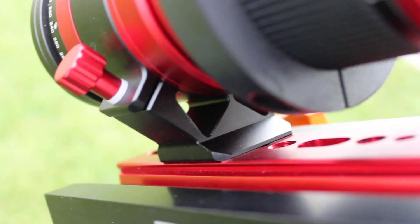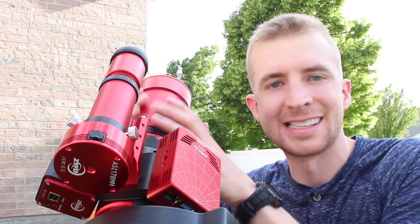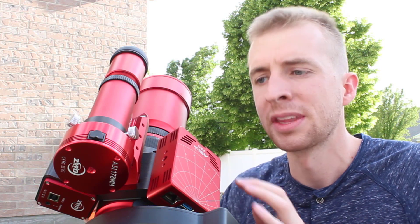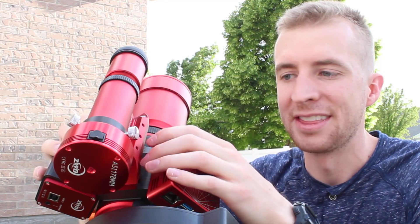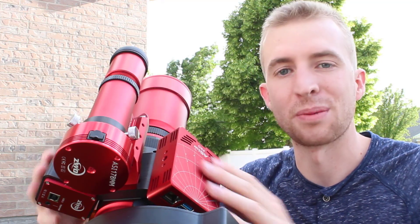Another huge benefit to the system is it does not require risers like other autofocus adapters do — and 3D printed risers concern me as well, so that's another benefit. One aspect of the black cap mount I really like is that your guide scope stays nice and centered over your main imaging telescope. You don't have to worry about plastic sagging off-axis; you'll be straight the entire time. You can also tell they put thought into this because they still allow you to use the William Optics handle, giving you a really secure connection for your guide scope.